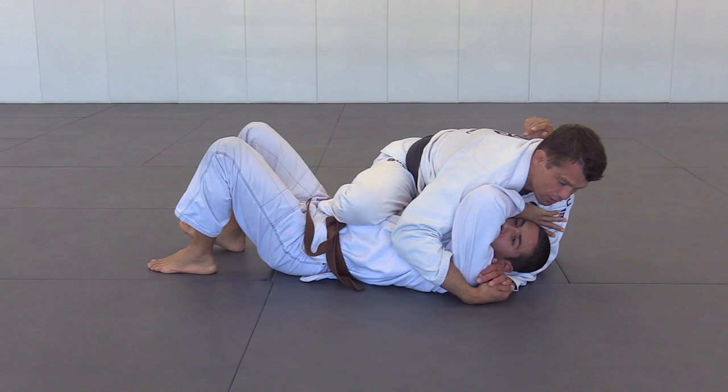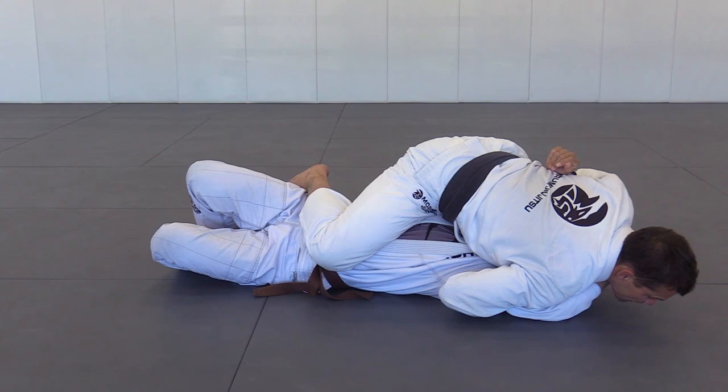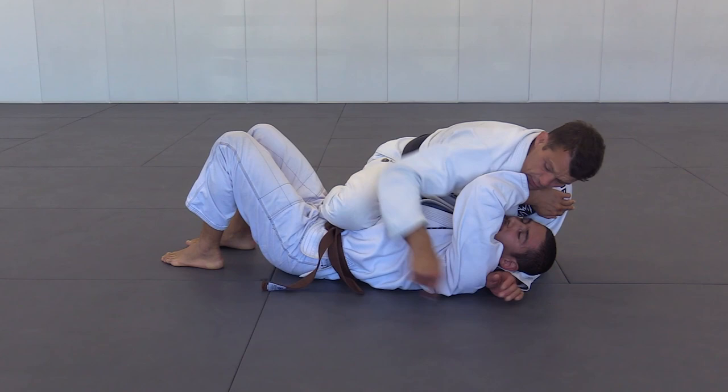I'm not putting too much pressure, I'm just feeling here — so I'm mobile. Every time you put too much pressure you lock yourself, so you need to stay mobile. From here I can start attacking the arm lock, because I'm in position to attack with just my knee here.